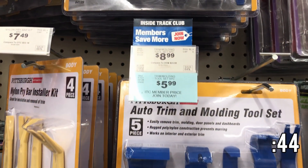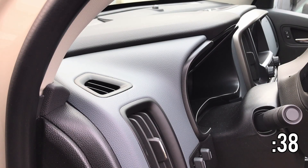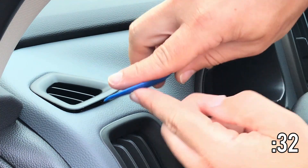I decided to go down to our local Harbor Freight and pick up a dedicated tool for this purpose, so I snagged the Pittsburgh Auto Trim and Molding Tool Set. This is essentially a five-piece set of small nylon pry bars that have beveled edges that really allow you to get the tip down in between two plastic panels.